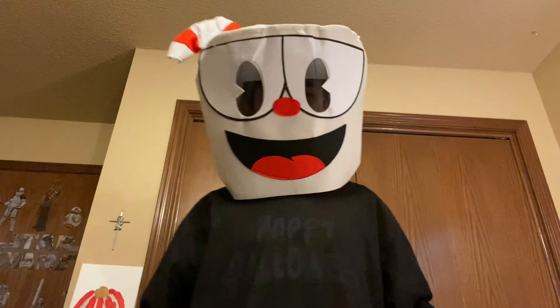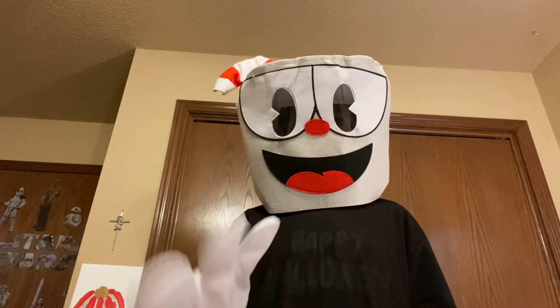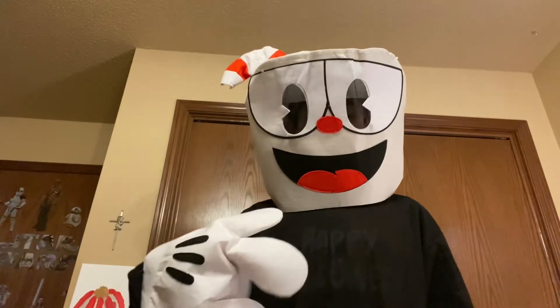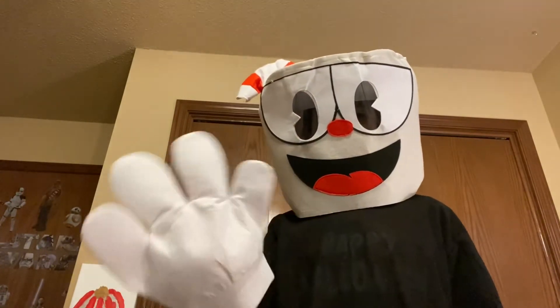Hope this tutorial helped you put on your Cuphead costume. Like and subscribe if you enjoyed this, leave a comment down below, share this video with your friends, and thanks for watching. Bye!